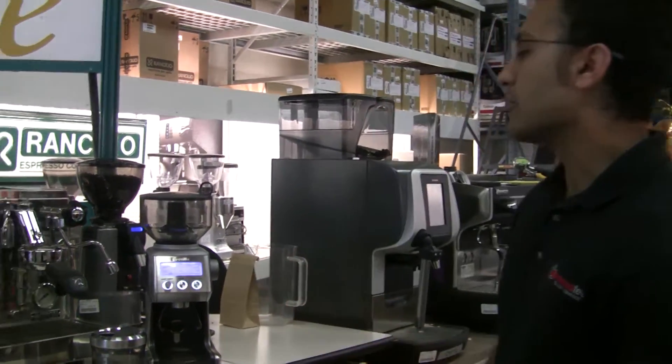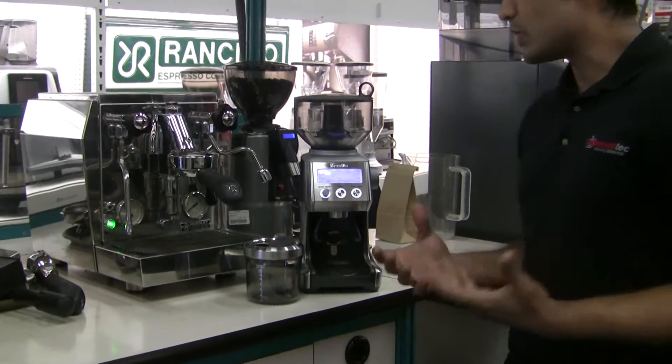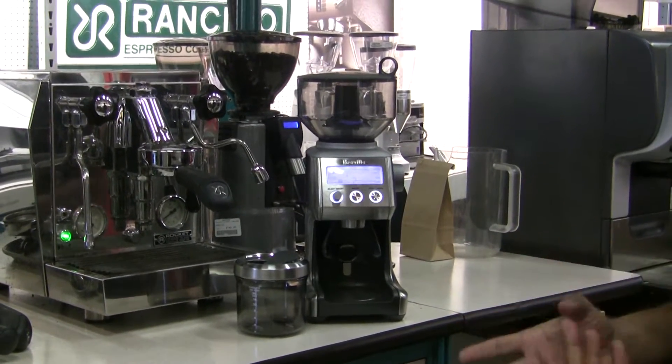Hi, I'm Jeet from Espresso Tech Sales and Service, and today we're going to do a video overview on the new Breville Smart Grinder that we carry now. We have it right here — it's a great grinder, we fell in love with it. Besides the fact that it looks great, it actually performs quite well. We'll just do a little overview, show you how it works and some of the features about it.